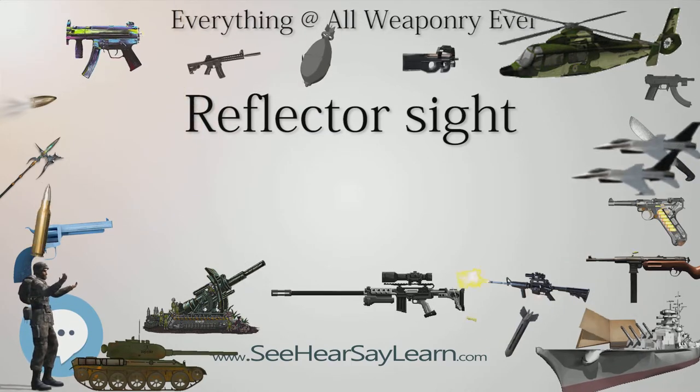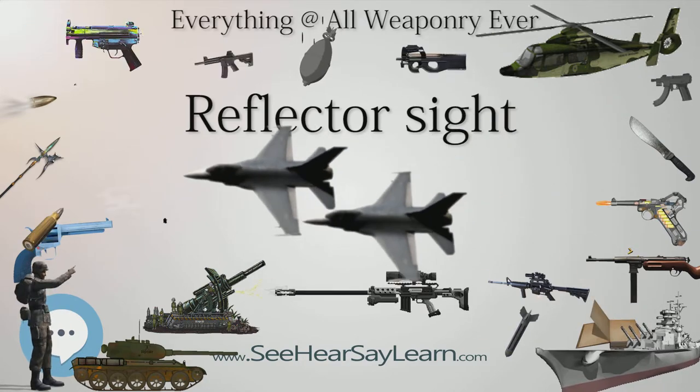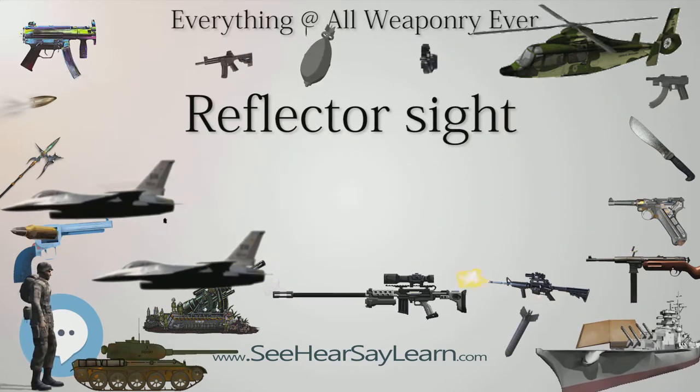Reflector sights are also used in civilian applications such as sights on surveying equipment, optical telescope-pointing aids, and camera viewfinders.